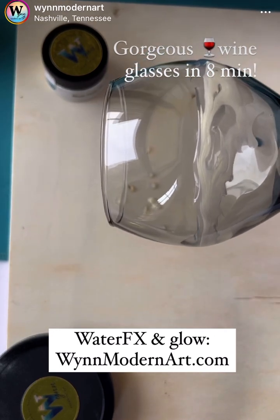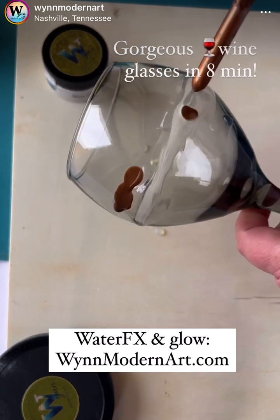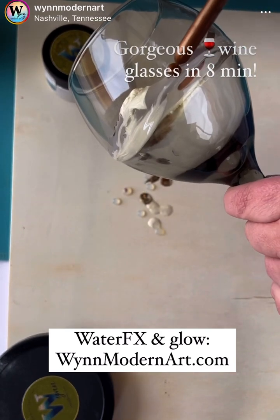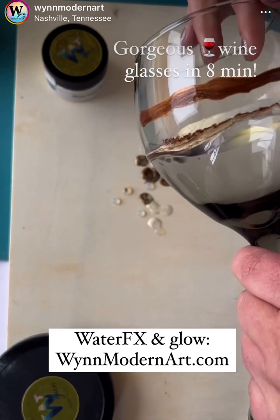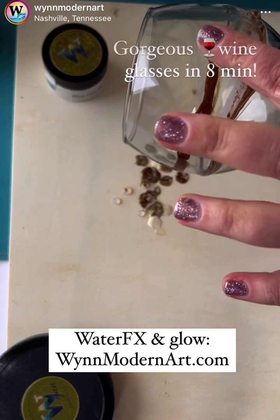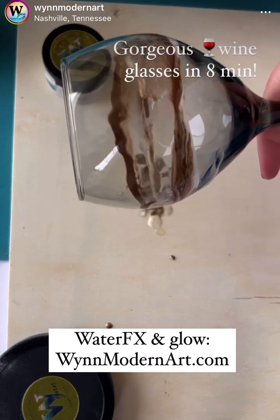Acrylic inks — I'm really enjoying them because of the non-toxic. I paint with kids around, dogs, friends. And that is why I'm just a big proponent of the non-toxic thing. But you can do this with resin just as easily. Do not attempt with resin what I'm about to do with the Luxe Water Effects, which is use my hands.